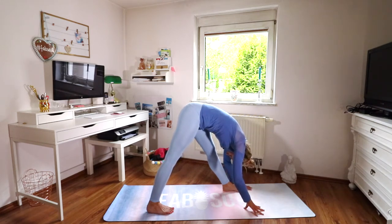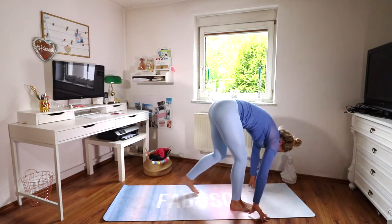Just let everything go — breathe deeply into the area that feels really tight to loosen it up. Remember, you can always go deeper if you just let go. Sometimes we block ourselves so much that we can't receive, and if we just let go, all of a sudden it happens — it's just another wonder of life.